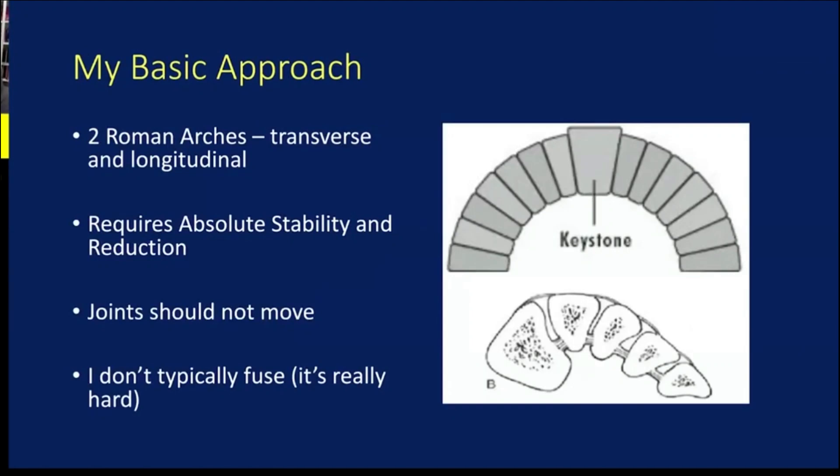My basic approach to the Lisfranc complex: once again, just like the ankle, this could be an all-day symposium. The quick and dirty is that this is the high point of two arches — your longitudinal and transverse arch in your foot. Because this is the keystone of the whole foot, I think it requires absolute stability and reduction, and these are joints that by design aren't meant to move. So I think that needs to be reflected in how we repair them.